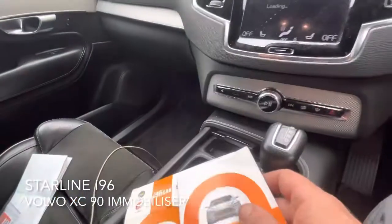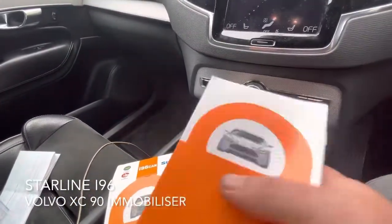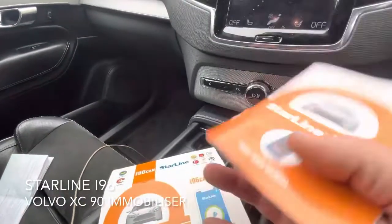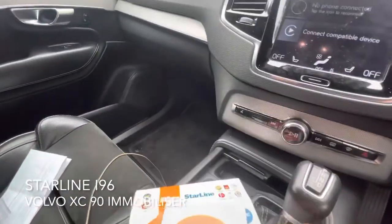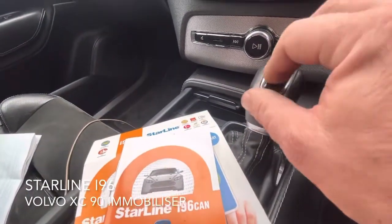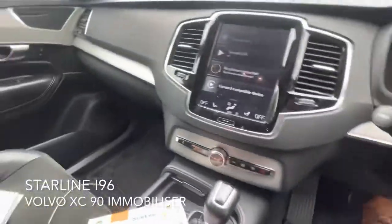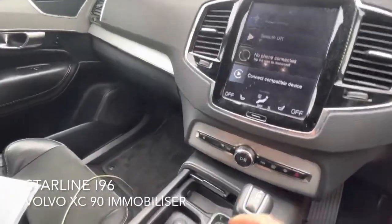This is not an easy car to do. No platforms support it — the AutoWatch Ghost doesn't support it. Starline does have some files that work with it, but we do need to do a physical cut to the actual gearbox mechanism to stop it engaging.